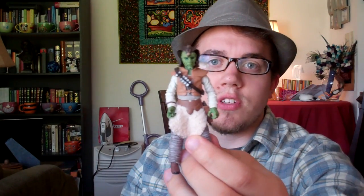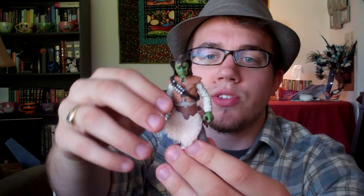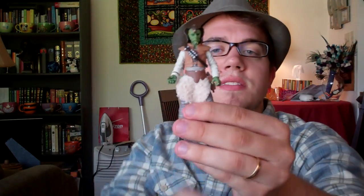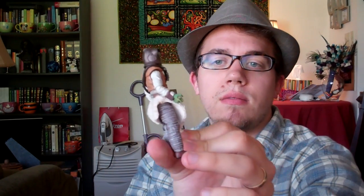One thing that's immediately noticeable about this guy is this soft goods skirt, and it really is soft goods — it's soft, it feels like lamb or something. It's much softer than any other soft goods I've felt on a figure before; definitely the softest, most pleasing-to-the-touch soft goods I've seen on a figure, and because it's so unique it gives him a really unique look too.